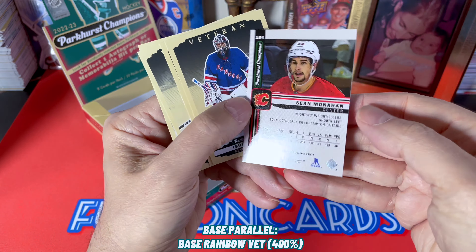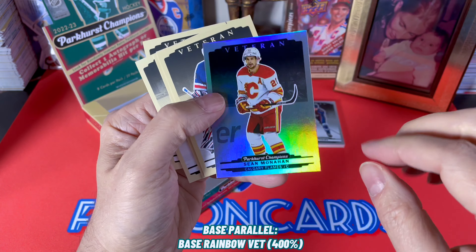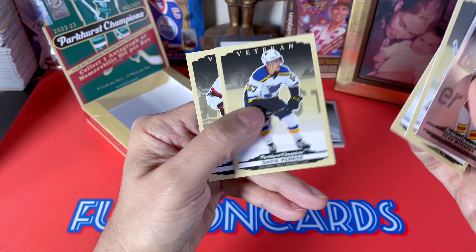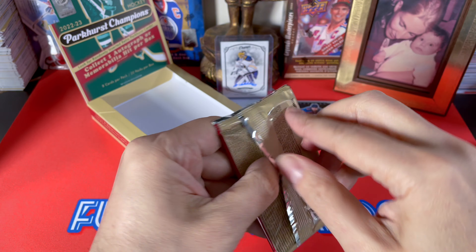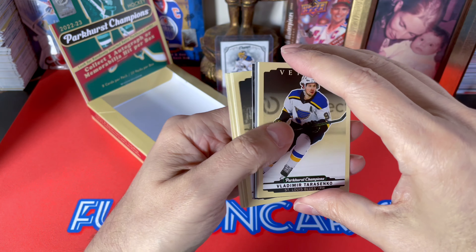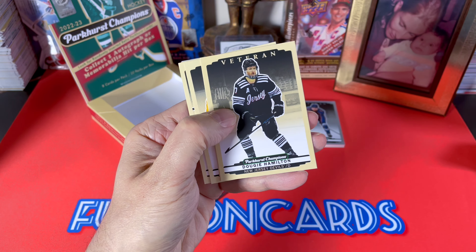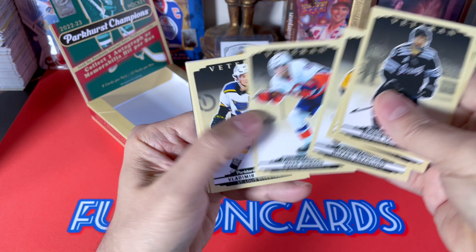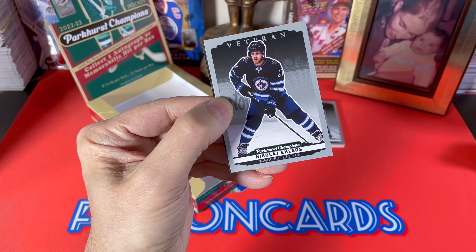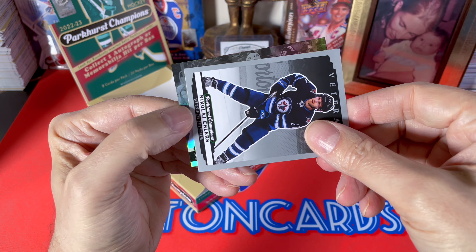That's weird — it doesn't say rainbow on it normally, I thought it says up there. I don't know if that's an error actually. Last pack and then we move to our patch — hopefully it's an auto patch, but we shall see. Be very wary of the groupings — the groupings are really tough so you're not going to hit the big boys most of the time. Continuing on, we do have an Alex Newhook, we have a Nick Ehlers, and we have another wire photo — this is a base wire photo I believe.